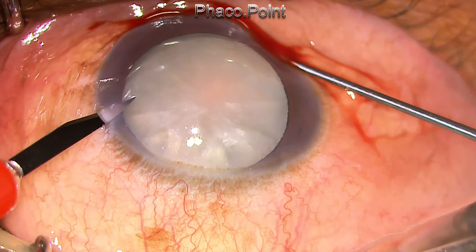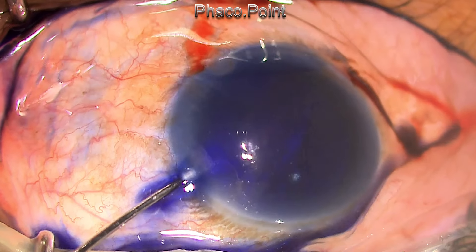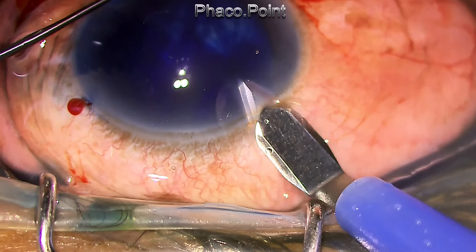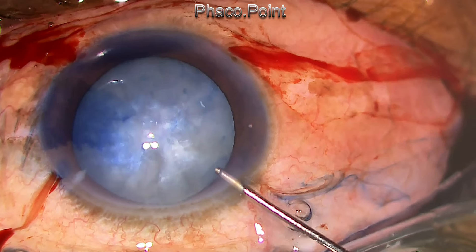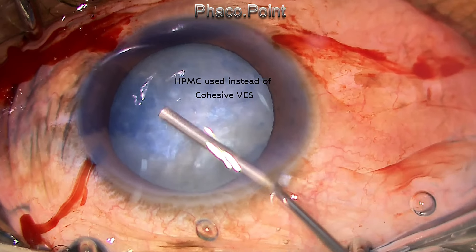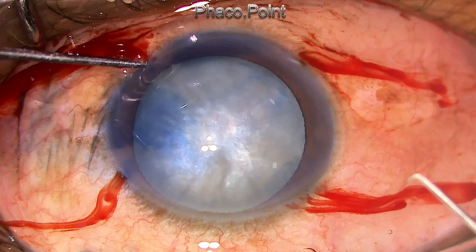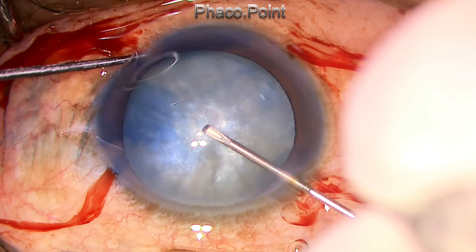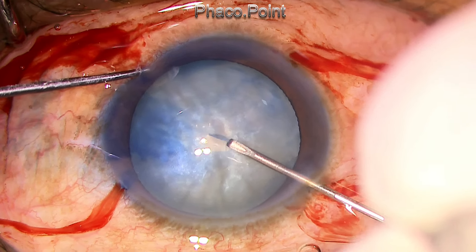In spite of giving the patient mannitol preoperatively, I forgot to use a cohesive viscoelastic because I did not have it at that time. After staining the anterior capsule, I found that the stain was taken up in a very mottled appearance. When I made the initial puncture, there was no escape of fluid, as you can see, because this was made of solidified cortical fibers.